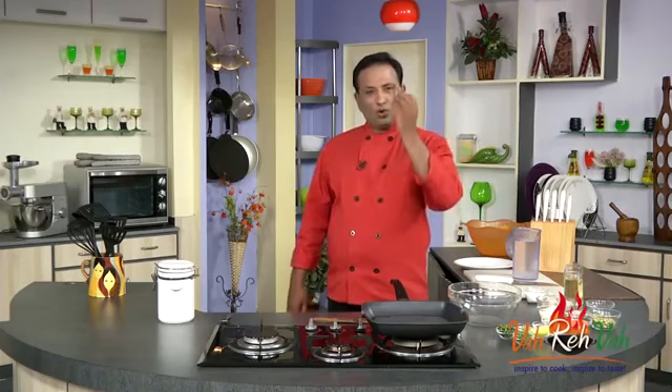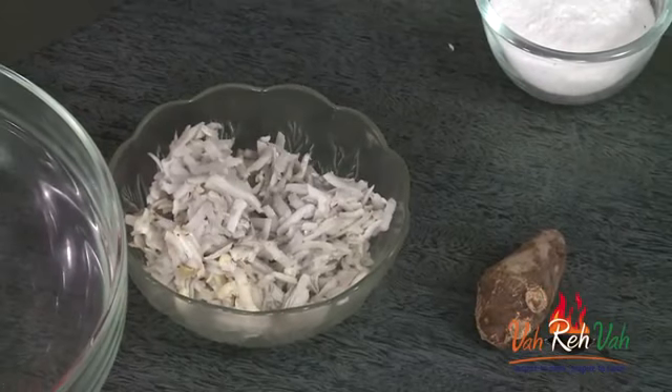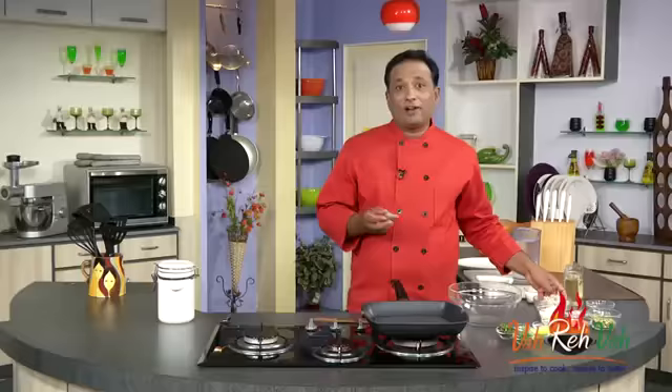We're going to use arbi — that is the taro root. You have to learn something about this taro root: all you do is boil them till they are nice and tender, peel the skin, and then grate it. Then we're going to convert this into a nice kebab — of course we're going to add a lot of vegetables.